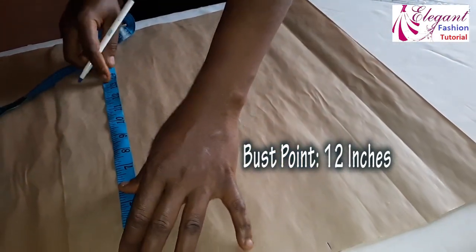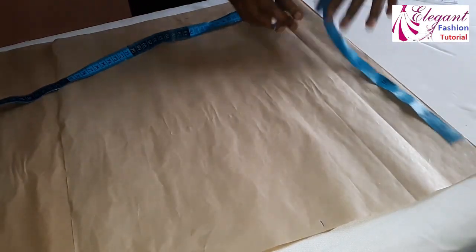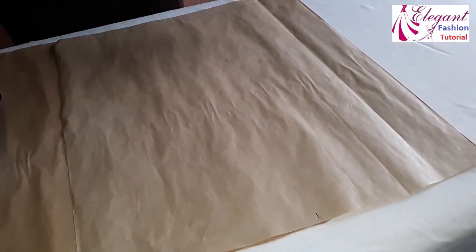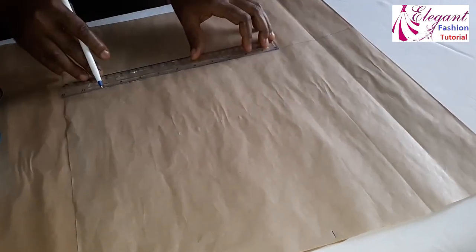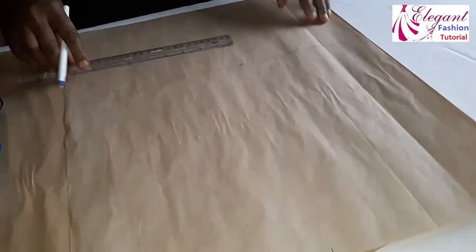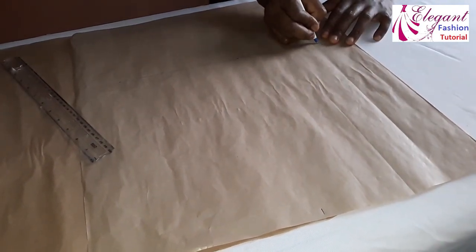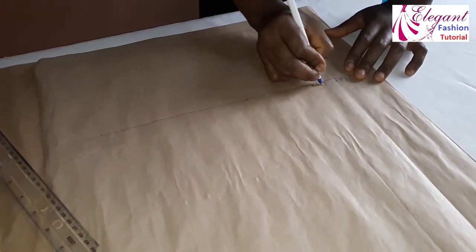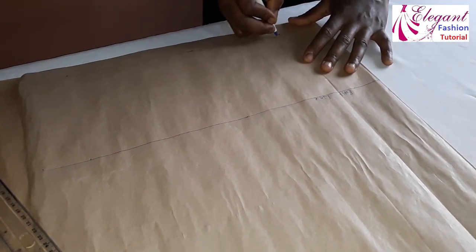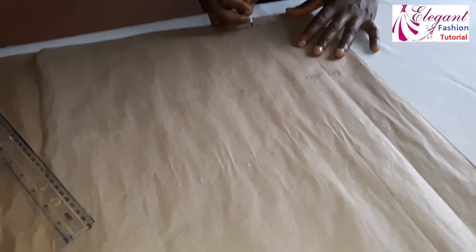The bust point is 12 inches here, so I will join it again with my stretch ruler. This line is the bust line, and this one is the waist line, while this is the shoulder line.